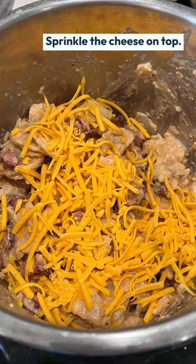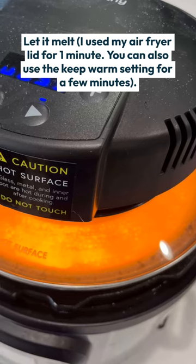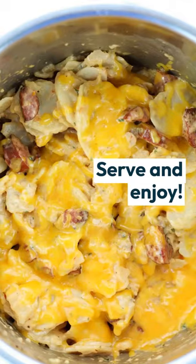And then finally, you're going to add some cheese on top. I like to melt it with my air fryer lid. If you don't have an air fryer lid, you can just put the other lid on top and let it melt on the keep warm setting.